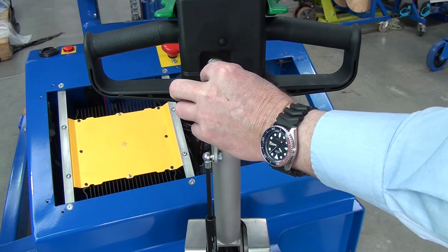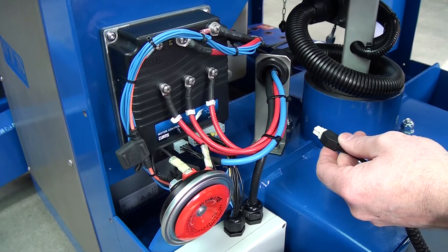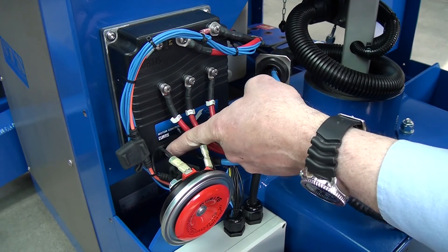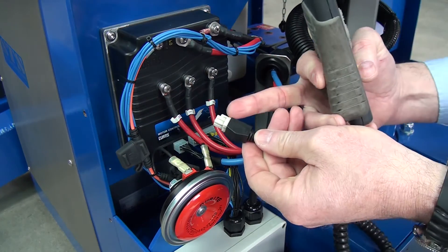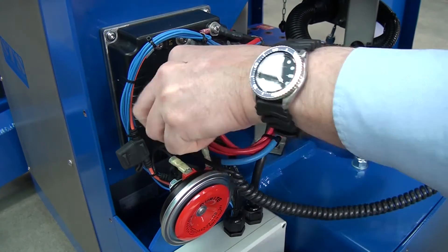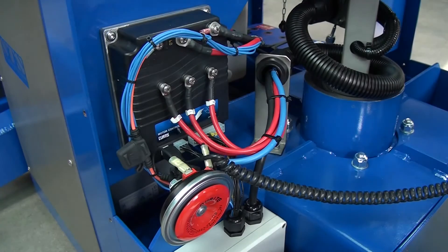The first thing we need to do is switch off the unit and remove the key. We're going to plug in this — this is the plug and that's the port down there we're going to plug it into. This bit here goes at the bottom, the 6 o'clock position. So push that down and click it into the unit.